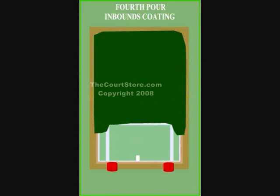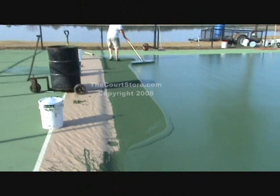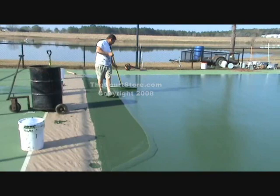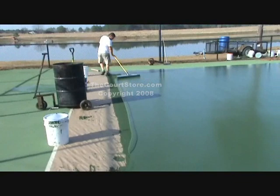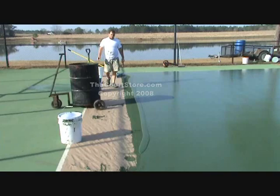You'll follow the same thing for the next pour — about at the net line, squeegee that, then the next pour at the next service line, and then the final pour with just barely enough to get it out onto the paper. See how little material is left in his row — he's just going to keep squeegeeing until he gets very close to that paper. Once close, he'll stop, pick up his excess with a shovel — he uses a very large coal-style shovel, but a regular flat shovel is fine — and put the excess back in one of your pails.